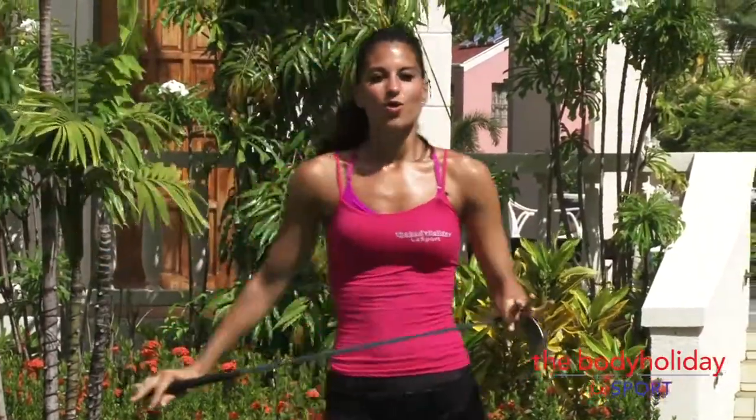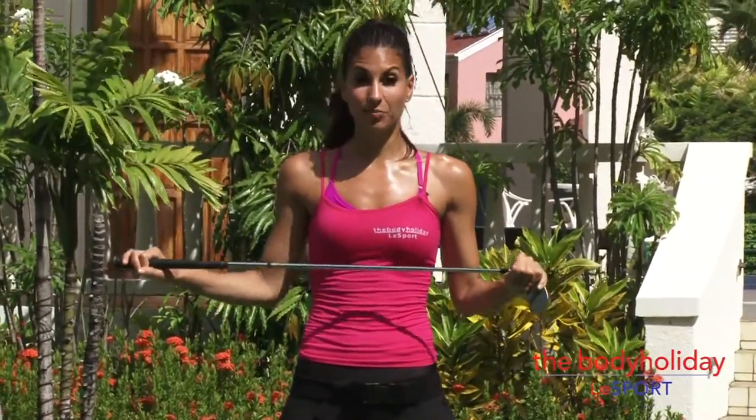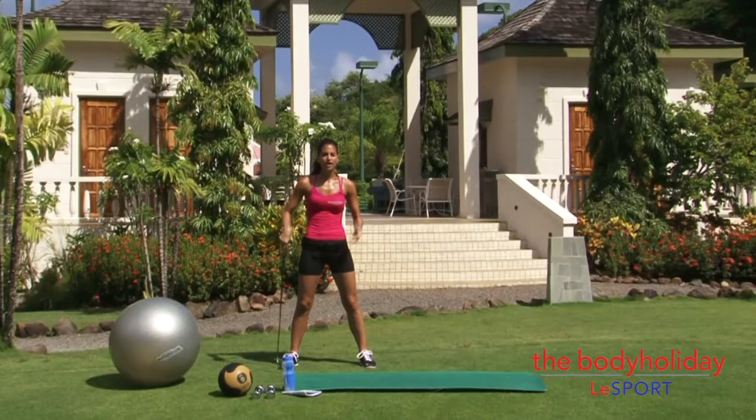For golf, you want to have a really good range of flexibility through your body. You want a strong core, and strong glutes are absolutely essential for golf.